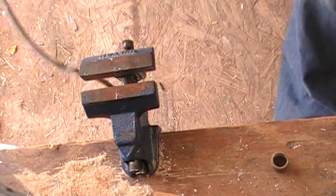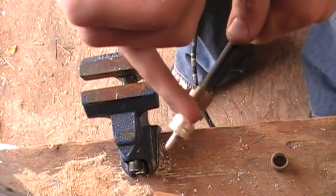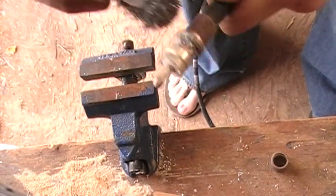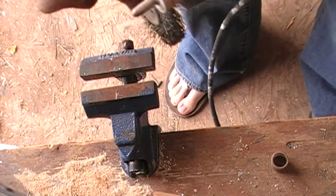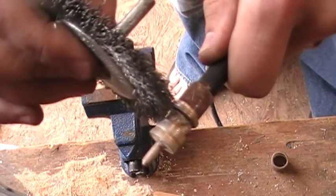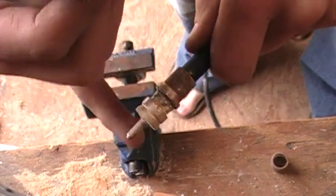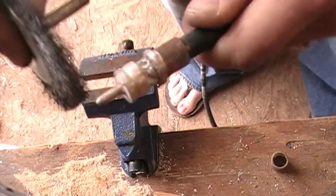Next we want to pick up our coax again, and I usually go through and just take the wire brush and scrape any gunk off. Sometimes they use some of that stuff to keep moisture out of the coax, and that's always nice to make the connector good. You can also take some steel wool, but I just use a wire brush.